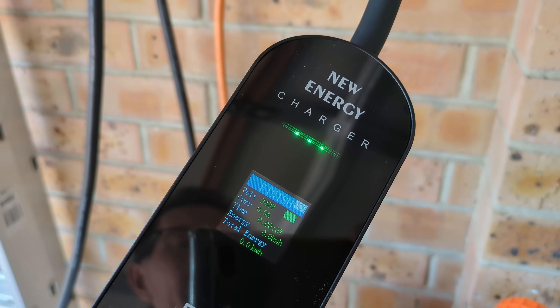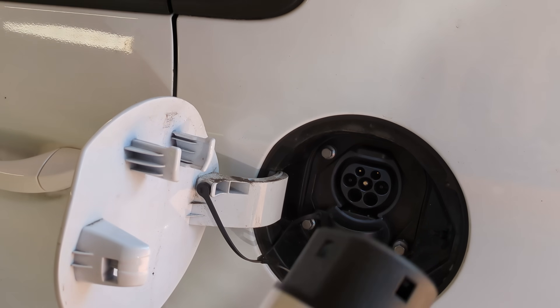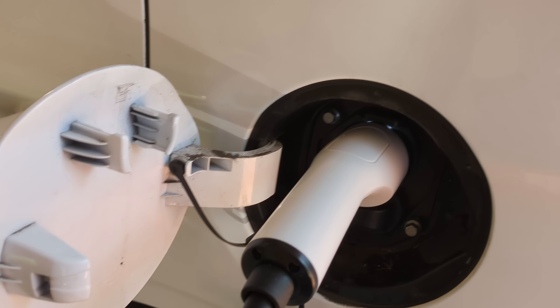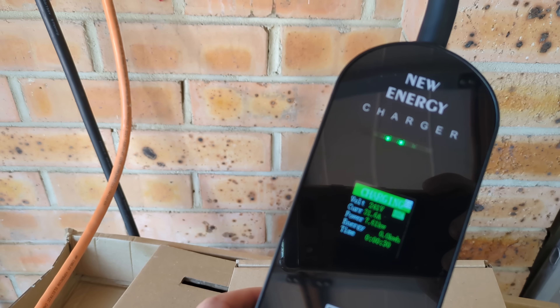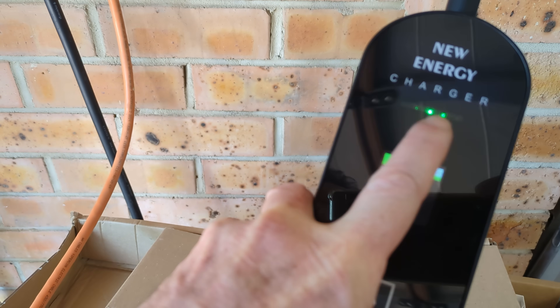Does it actually power my IONIQ EV? Let's try it. I've got it installed on my 32 amp outlet. Plugging her in — there we go, 32 amps selected. It's reading 31.6 amps, 7.6 kilowatts. It works. It's very Knight Rider-y.